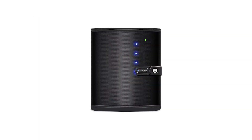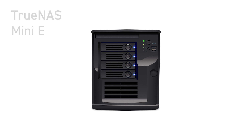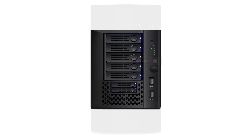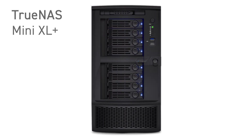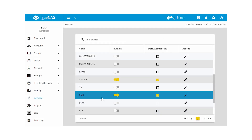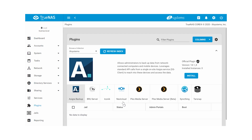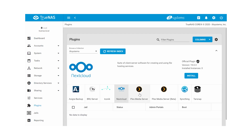The TrueNAS Mini line has a solution for everyone: the economical Mini E, the Mini X and X Plus for a balance of performance and value, and the powerhouse Mini XL for the most intensive workloads. All Minis provide ZFS-backed data protection with file, block, and object storage services, plus an extensive library of plug-in applications like Plex, Nextcloud, and ZoneMinder.